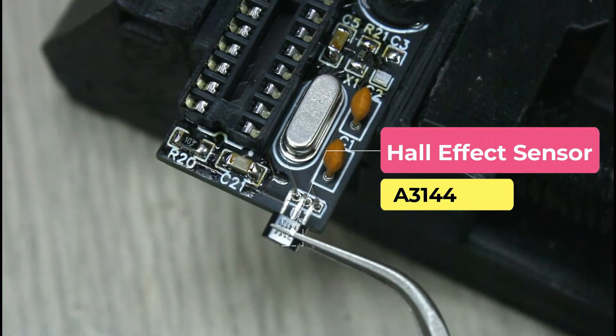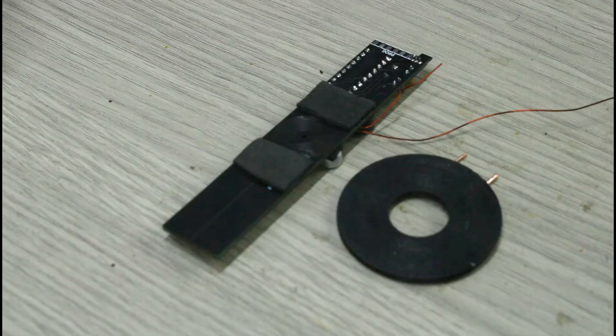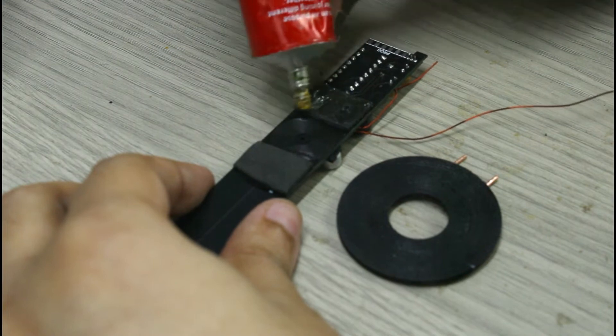Finally, the Hall effect sensor is soldered. The receiving coil is glued to the back of the PCB.